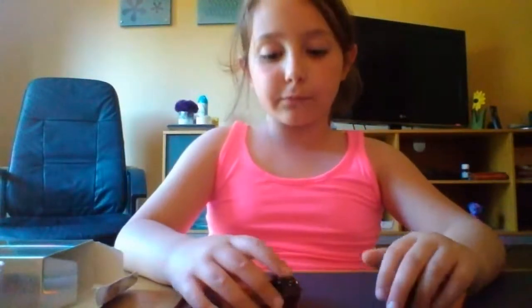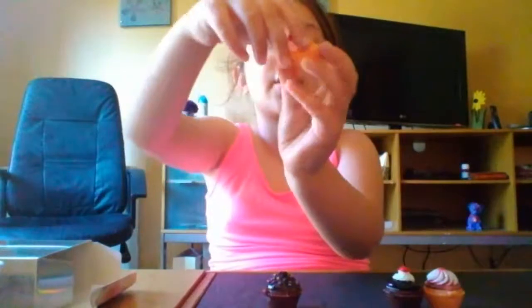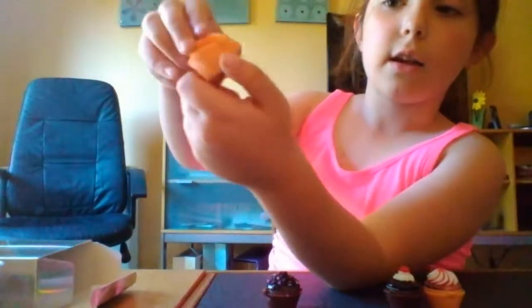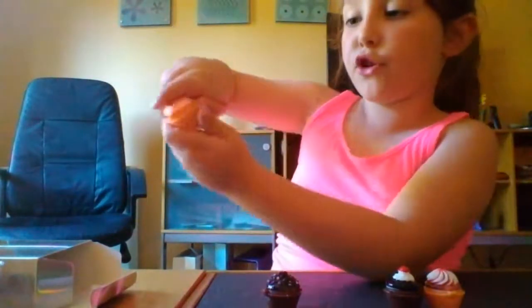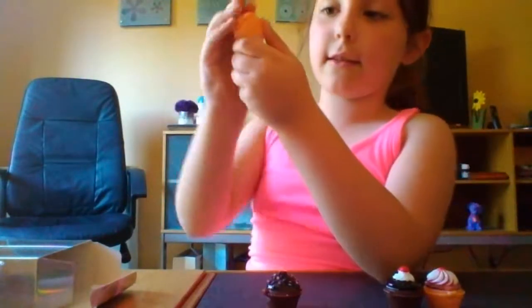You close it. I bought these cupcakes - little lip gloss cupcakes - from B&M, if you want to buy them. This is the first cupcake, have a good look. How you open it is, you see that thing right there - you push that and then you open it. And to close it, you just do that and push it down hard, and boom.